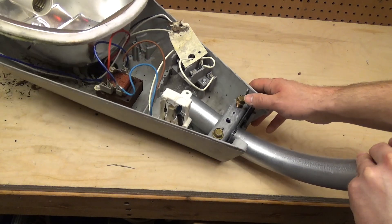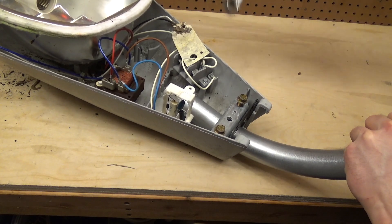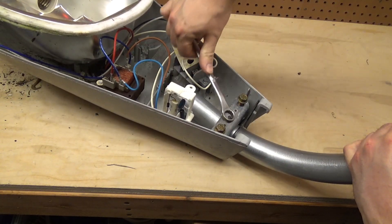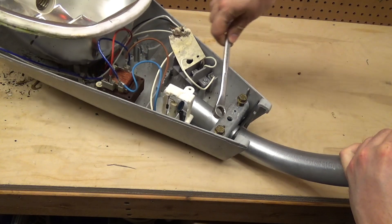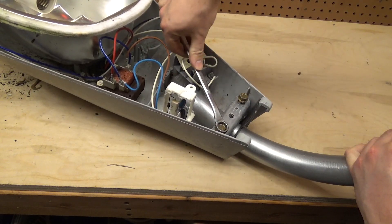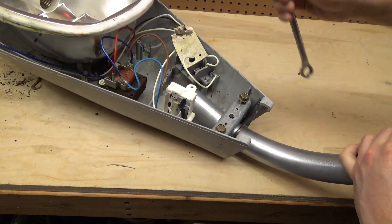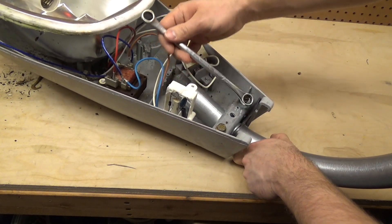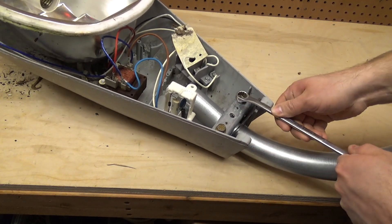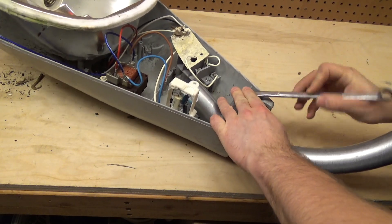We'll just go all the way in for now. It looks like this will mount just fine — let's go ahead and close it and see if it's secure. I didn't realize these were backed out so far; I would have corrected that prior to the video.